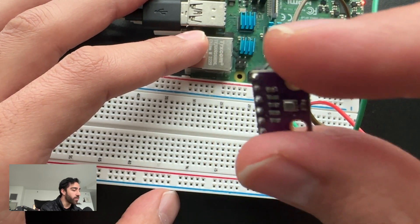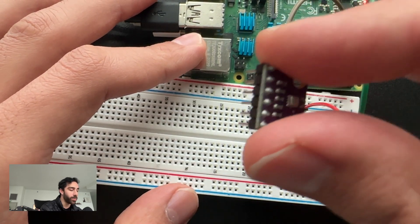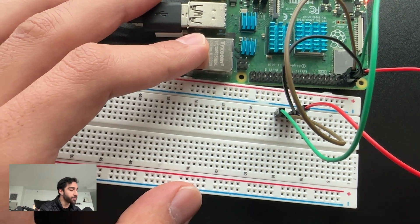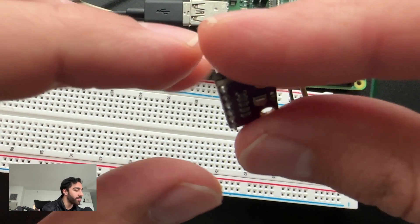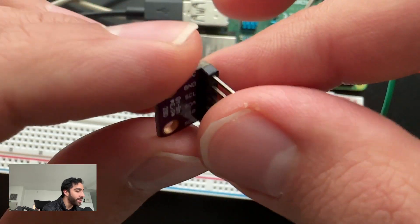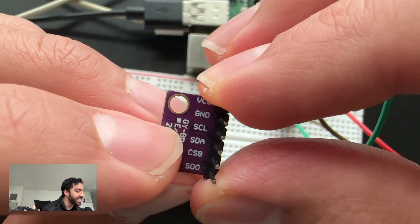So all the things we need for our weather station app, and it pulls them very easily. There are a bunch of libraries in Python — we'll be using one that pulls the values, interprets them, and provides them to us via I2C communication. This device uses I2C communication.